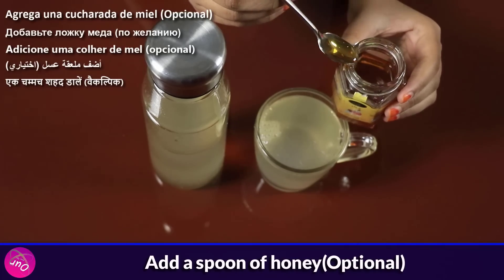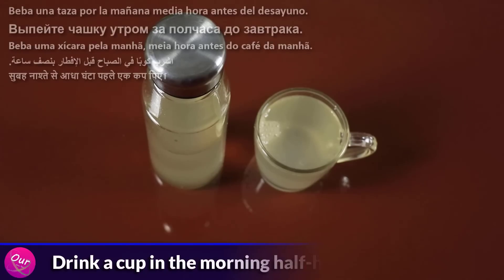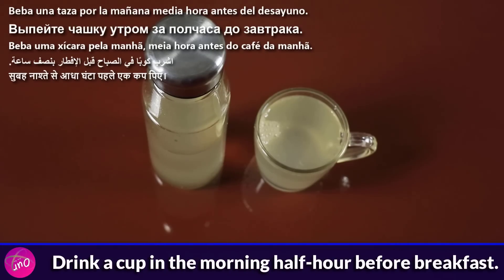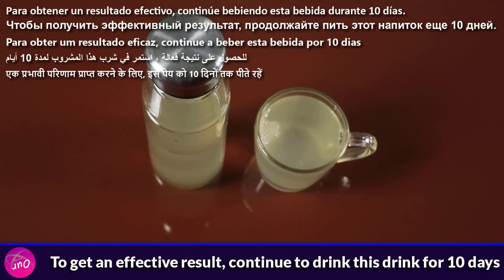Add a spoon of honey — it's optional. Drink a cup in the morning, half an hour before breakfast. To get an effective result, continue to drink this for 10 days.